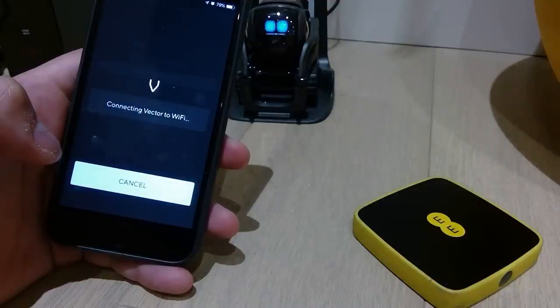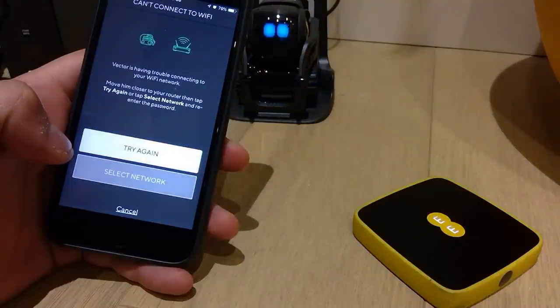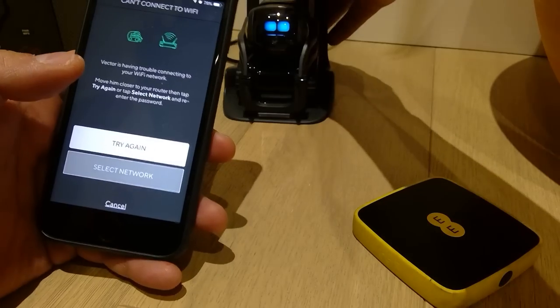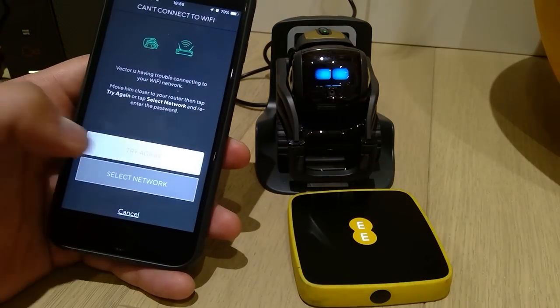Connecting Vector to Wi-Fi... Vector's having trouble connecting to your Wi-Fi network. Move him closer to your router, then tap Try Again. He is literally right here next to it. Try again.